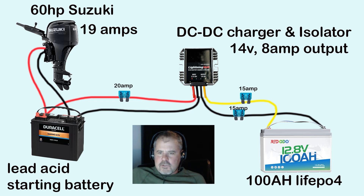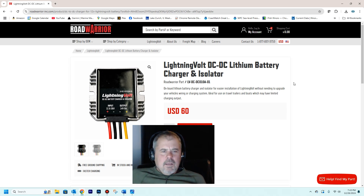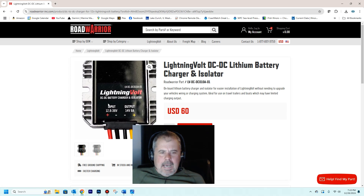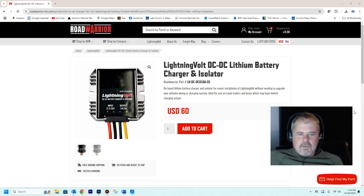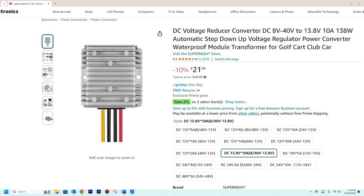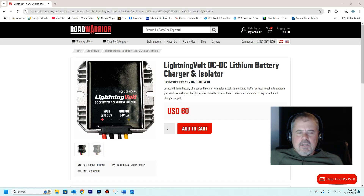And in this case, it's a combination charger and isolator. I finally found a product that works for my application. It is sold by a company called Road Warrior. I don't think they make it — I think they just rebranded it. I saw a lot of products on Amazon that look very similar to this, but I'm not sure where it's made. It is designed to charge lithium batteries off of an alternator.